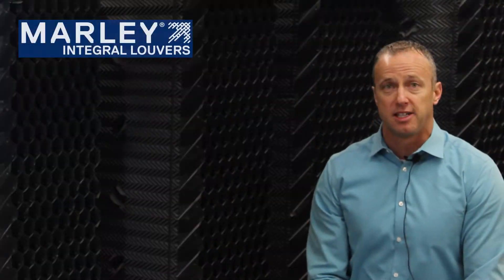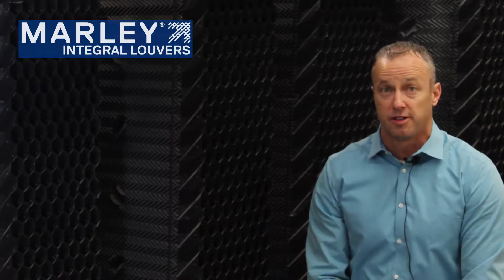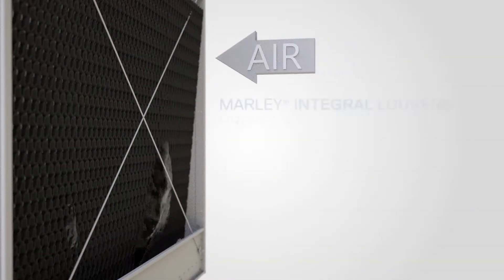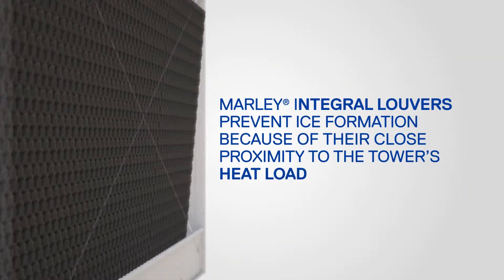To be clear, no tower is completely exempt from ice formation. It requires intelligent and vigilant operation of the tower to fully prevent ice formation. However, the Marley integral louvers do a much better job of preventing ice formation than blade style louvers.